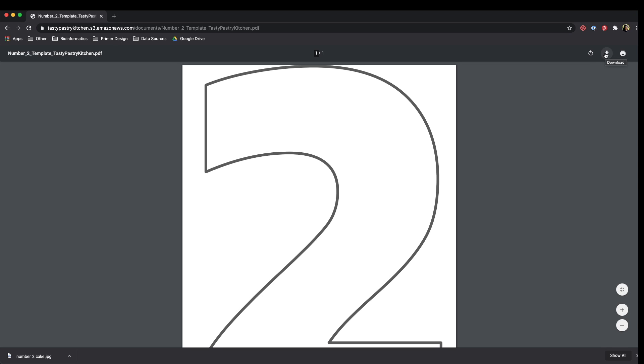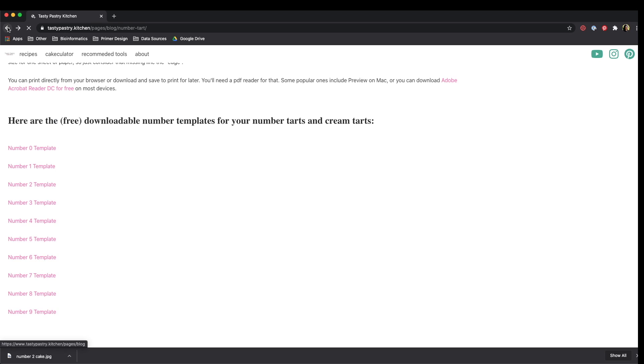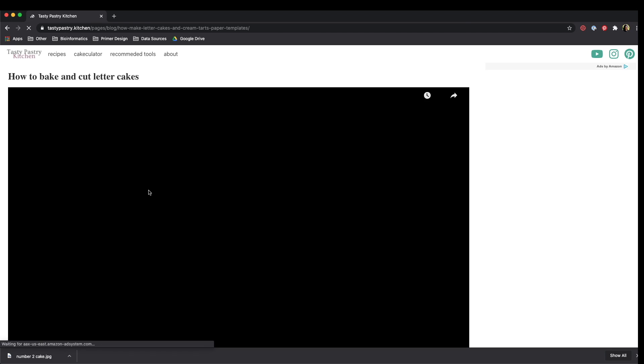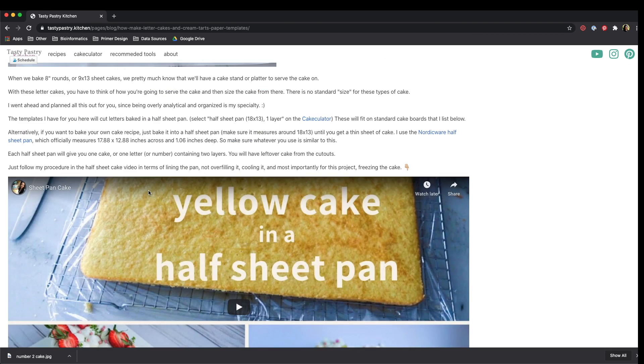If you want to save it for later printing, you can download it. Just make sure you have a PDF reader so that you can open it and print from your reader. The letter is the same deal — all you have to do is click on the letter and it'll open in the tab, and you just print from there.